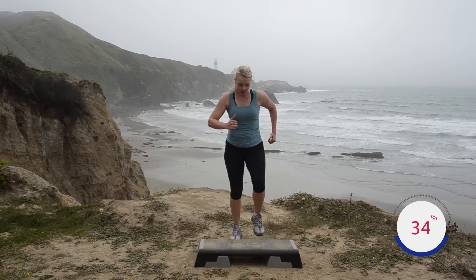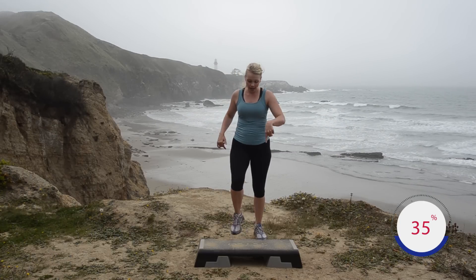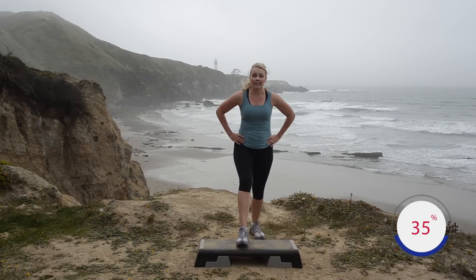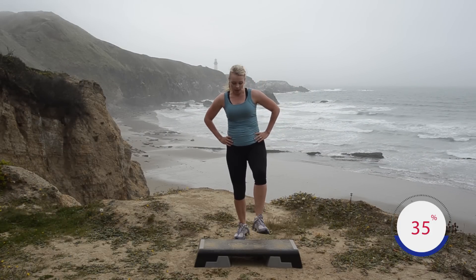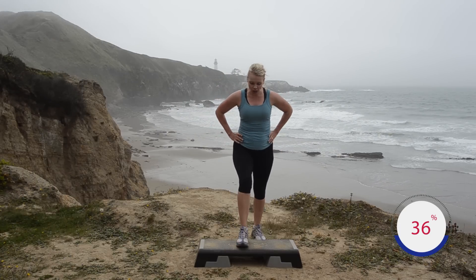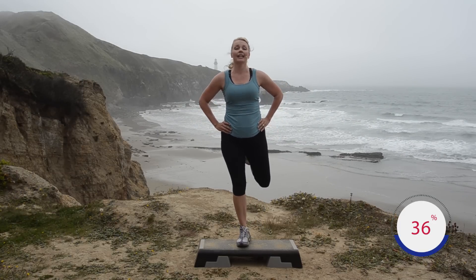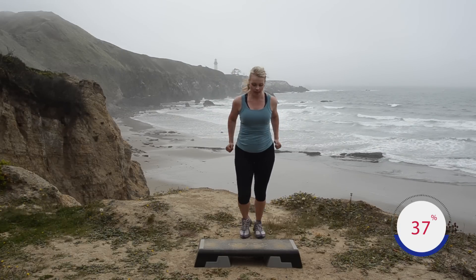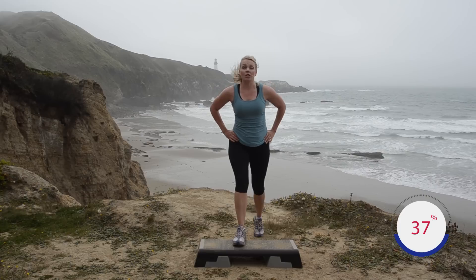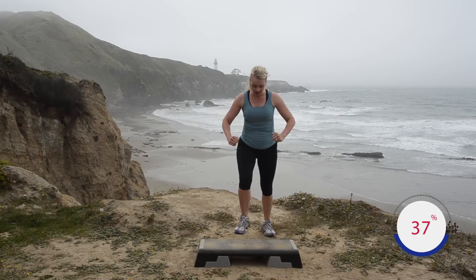Another lift step coming up: we're going to do a step ham curl. Half time: step, ham up, kick back, down, down — I'm bending the knee, kick back, down. Hands on hips if you're not comfortable with the arms. It's called a ham curl because you're really working the hamstrings. Step, kick, down, down — you're imagining your heel kicking right up to those glutes. Let's go right on the tempo: step, ham, down, down.